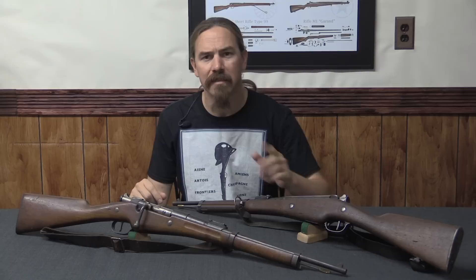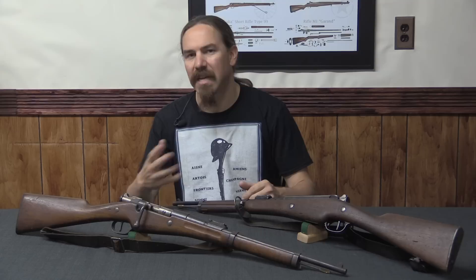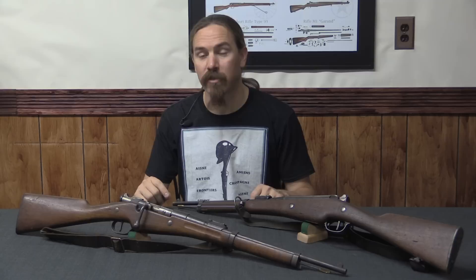This carbine was really supposed to be kind of a backup weapon. You didn't anticipate your artillery crewmen would be fighting in hot infantry combat with their carbines — they were supposed to be using artillery. Same with drivers and messengers. The engineers weren't the ones expected to be delivering sustained primary infantry fire, so they didn't necessarily need as many rounds as the standard infantry rifle. What happened in World War One wasn't really anticipated: the carbine becoming a primary combat weapon because it was so much handier, especially in trench warfare, than the very long Lebel rifle.